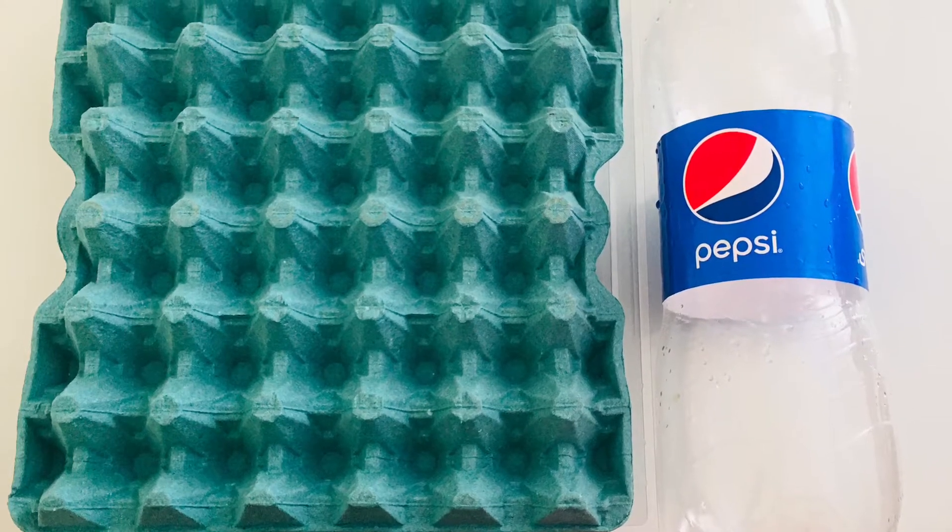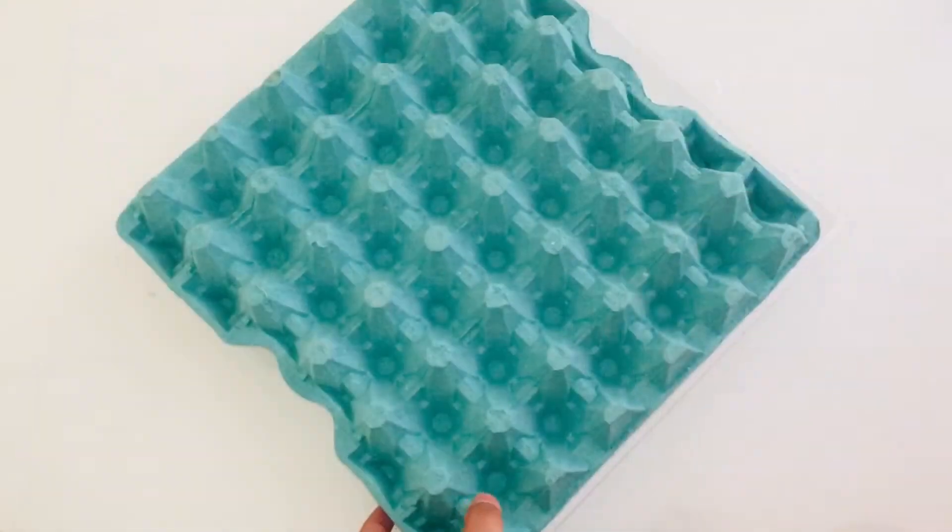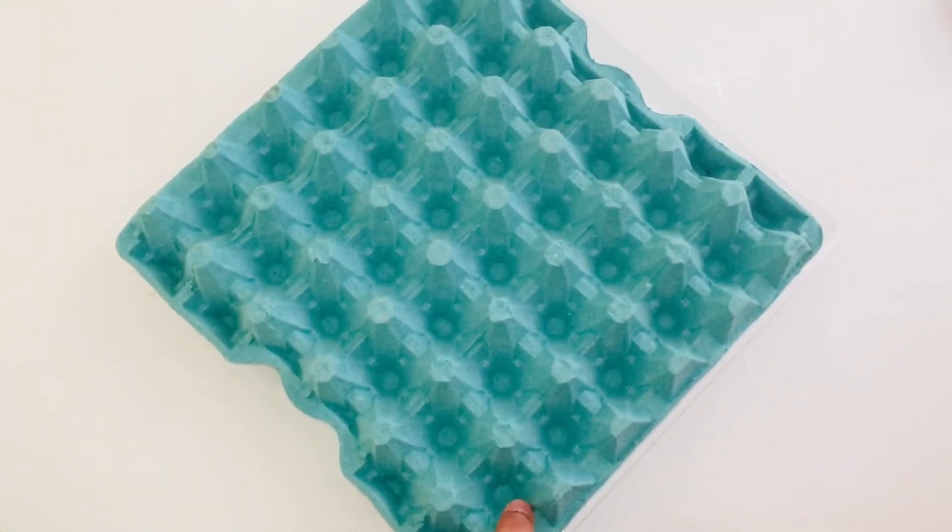Hi friends, welcome back to my YouTube channel. I am here to show you a video of this. This is an egg box.